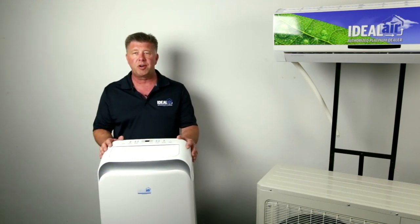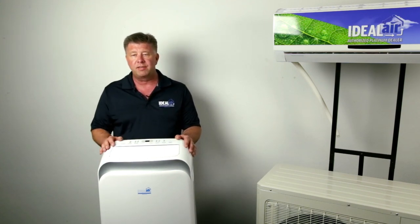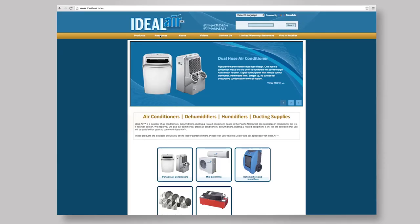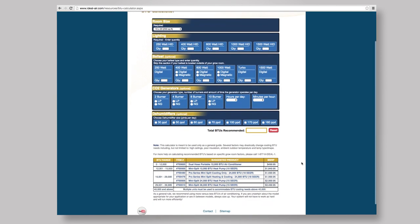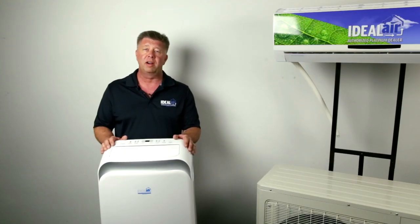I think you really have to start with the BTUs required — British thermal units. To be very accurate, jump on the Sunlight Supply or the Ideal Air websites and go to our BTU calculator. It's going to ask you simple questions like length, width, height of your room, what you're putting in there for lights, dehumidifiers, anything that produces heat. Plug that stuff all in and it's going to give you a BTU load. You're 50% of the way there at that point.